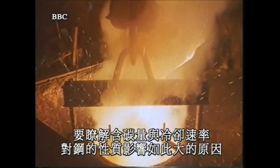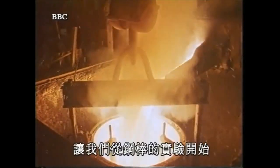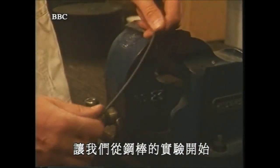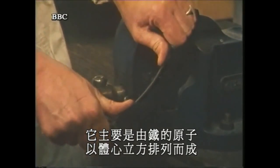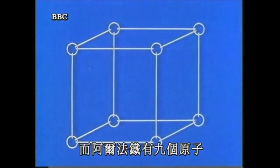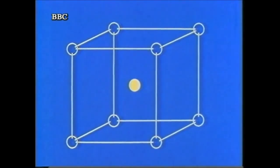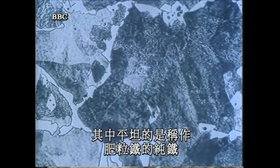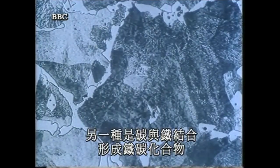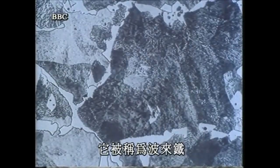To understand how the carbon content and cooling rate affect the steel's properties so dramatically, we need to look more closely at its structure. Before any heat treatment, the steel rod consists mainly of atoms of iron arranged in a body-centered cube — called alpha iron — with nine atoms: one at each corner and one in the center. Under the microscope, there are two types of crystals: the plain ones are pure iron, or ferrite. In the others, carbon has joined with iron to form iron carbide, and this combined with the rest of the iron produces a laminated structure looking like mother of pearl, called pearlite.